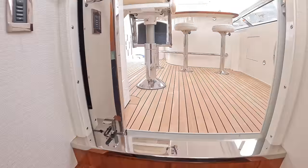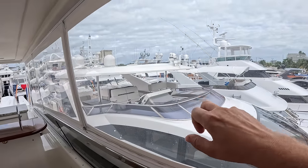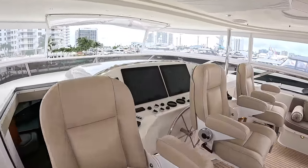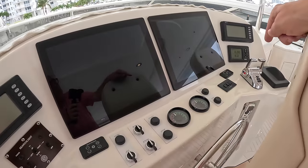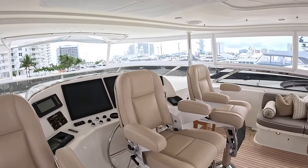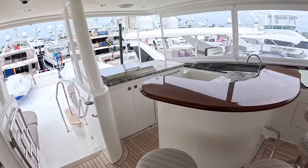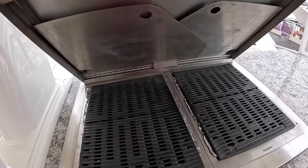We're heading up onto the flybridge. They've done a big hardtop here, and then this Isinglass flexible material wraps all the way around, turning this into a semi-indoor area. You can take it out to have it open or enclose it as it is at the moment. Wing station is here, and there is also an upper helm — seats are spun round to be more social right now, but when you're underway you rotate 180 degrees and away you go. The wheel is there, along with thrusters, engine controls, and touchscreens. Just what a social boat this is — as a party boat or a place to be with family or friends, it'd just be fantastic.